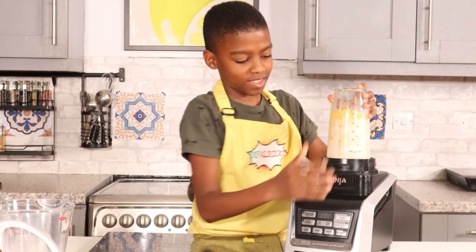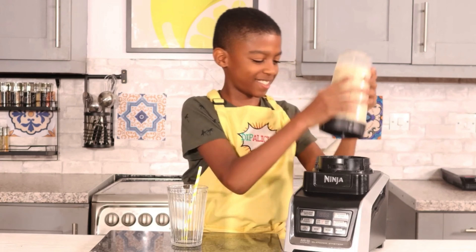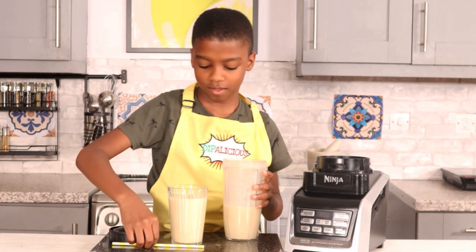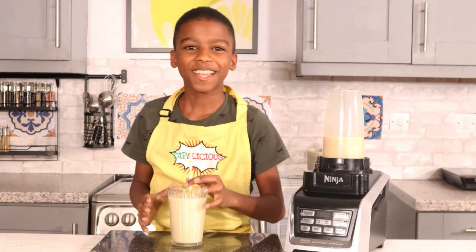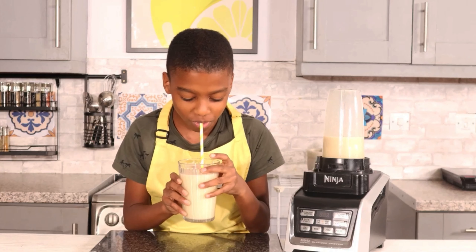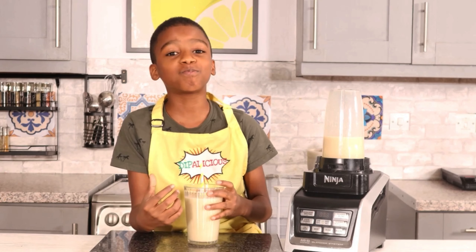Now I'm going to blend it up. Now it's finished blending, it's time to pour it into my cup. Now it's time to taste.